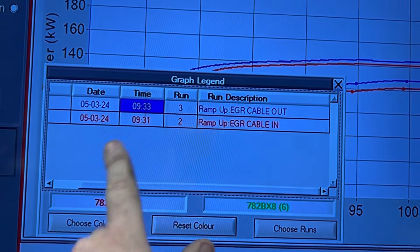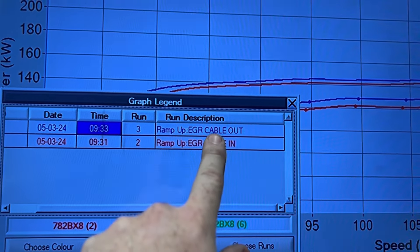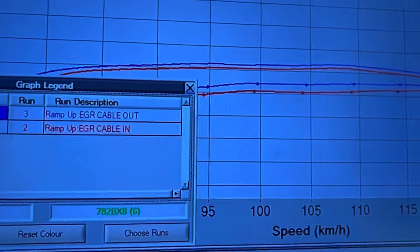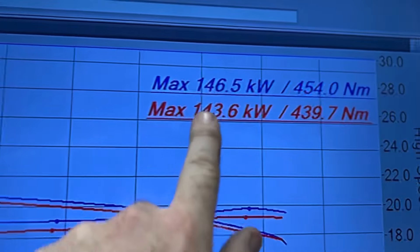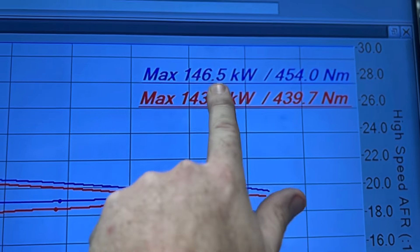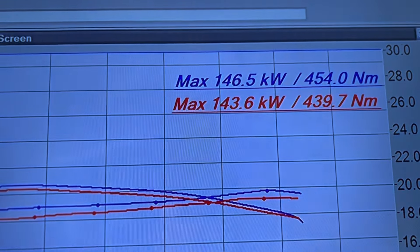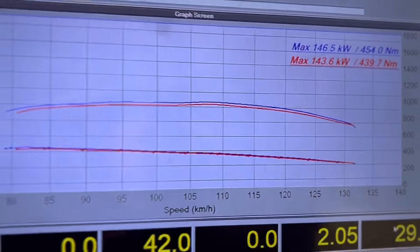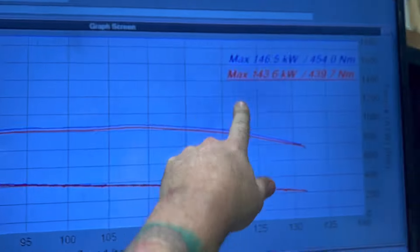So you can see here we've got run two versus run three. Run one was just to point out where things went. Run two is cable in, run three is cable out — so red versus blue. And here we have our power: cable in 143 kilowatts, 439 newton-metres; cable out we're making more power, more torque. I've just brought up the torque line — there's not much noticeable difference, it's very tiny, but numbers are numbers.